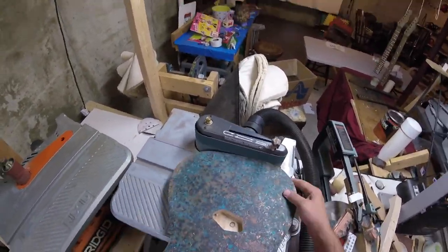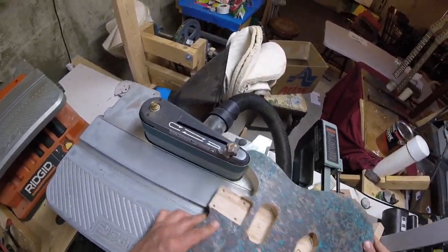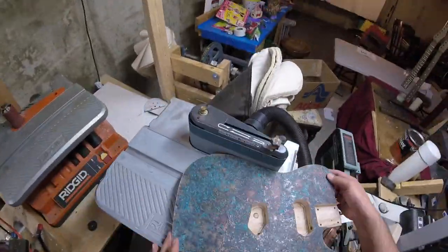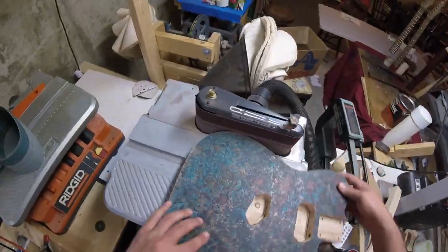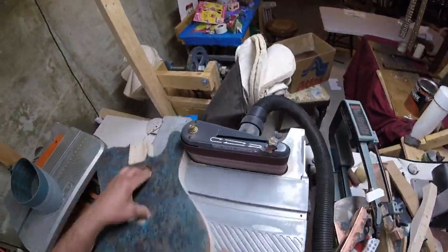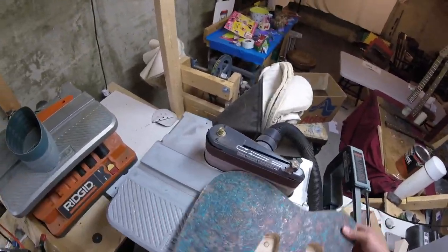Then I wanted to clean up the sides on my rigid oscillating sander. I think it's 80 grit, maybe 120 grit — I didn't really need that high of a grit after routing. The copper edge just needed a little bit of sanding. So this is now 220 — I didn't need much to take off. I bought these 4x24 belts from Klingspor and we'll just go through here and clean this up.